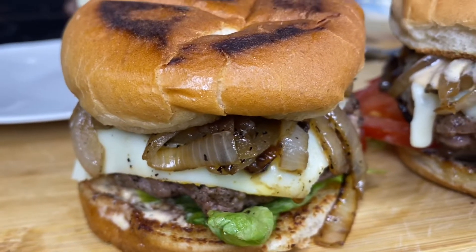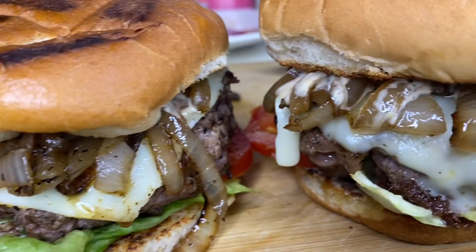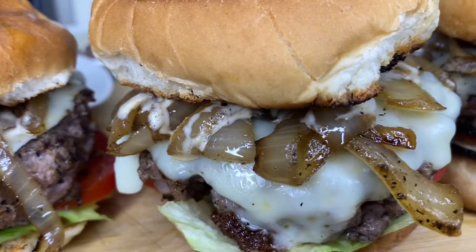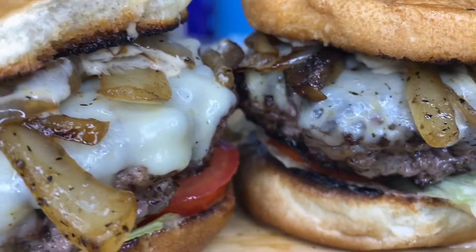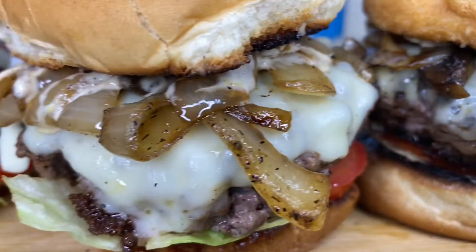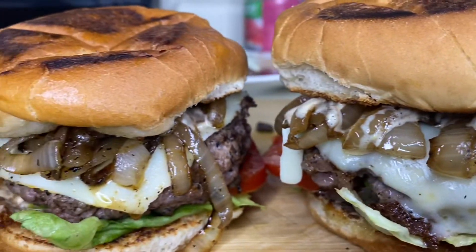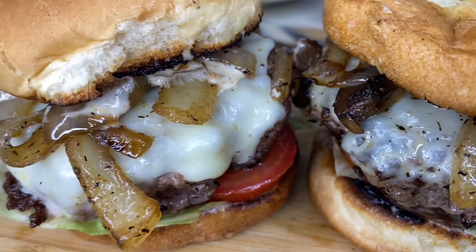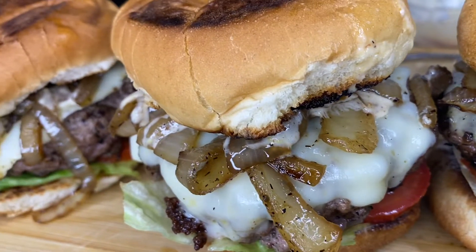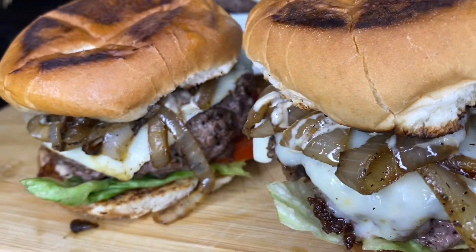Hey foodies and welcome back to my channel. Today I'm gonna show you guys how to step up those homemade burgers and make them super juicy and delicious. Once y'all try my burger recipe, you're never gonna want to get burgers from a fast food restaurant again. The great thing about this recipe is half the stuff you already have in your pantry, so you're gonna be saving money. Let's get started.